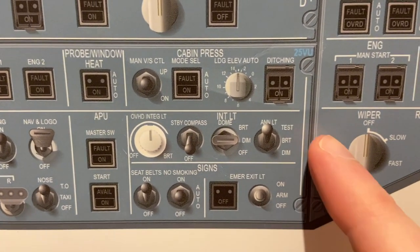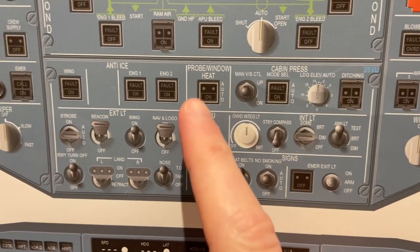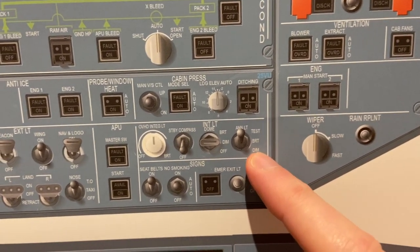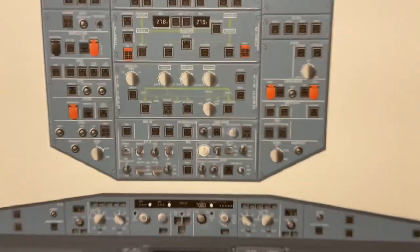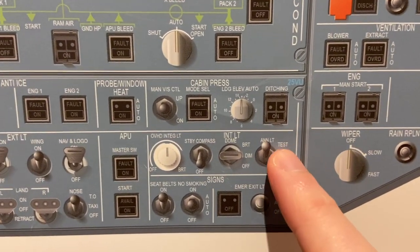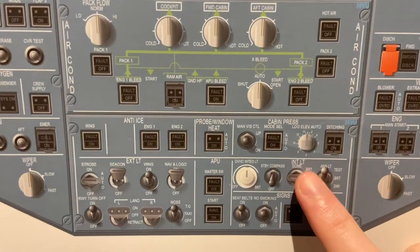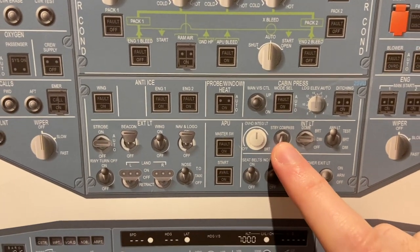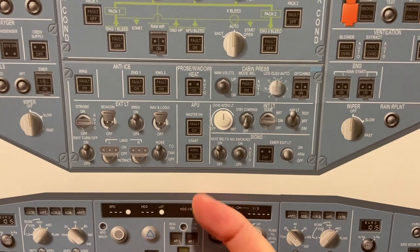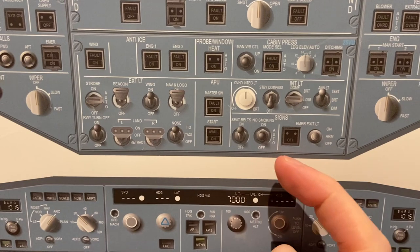Then interior lighting. We have the enunciator lights — basically the brightness of all these push buttons. It can be on dim or bright — we use dim at nighttime, bright during the day. If you hit test, it all lights up like a big Christmas tree. This is the dome light — big lights here to light up the cockpit. Standby compass — there's a compass under the APU on this center pillar. We pull it down and turn that on to light up the compass. There's also an ice indicator on the outside of the aircraft — it lights up to tell us if there's ice accretion.